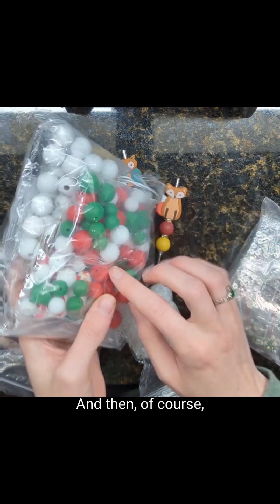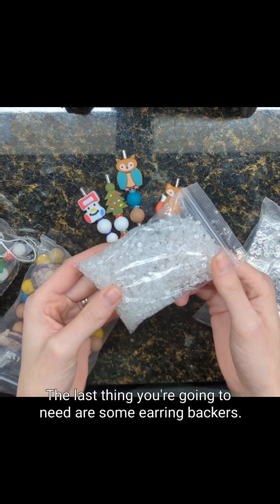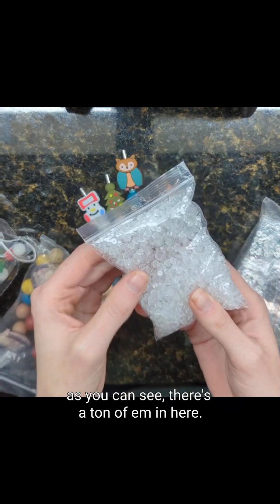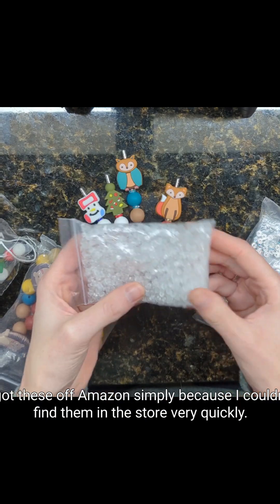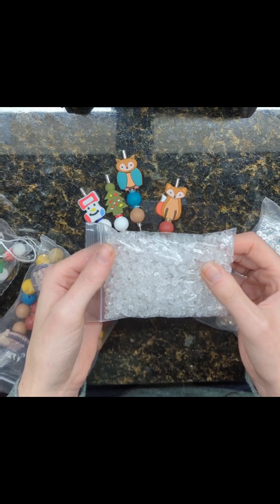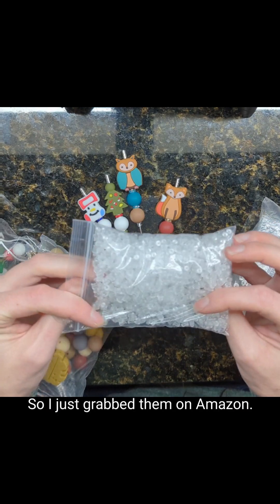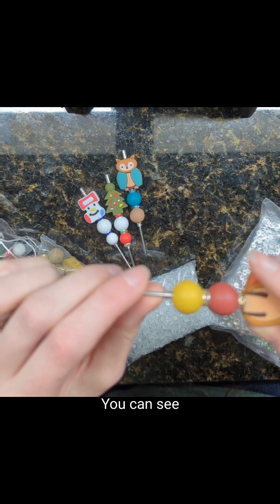You can also do different seasons as well. The last thing you're going to need are some earring backers. As you can see, there's a ton of them in here. I got these off Amazon simply because I couldn't find them in the store very quickly. They're really cheap and that's what holds all of your beads on.